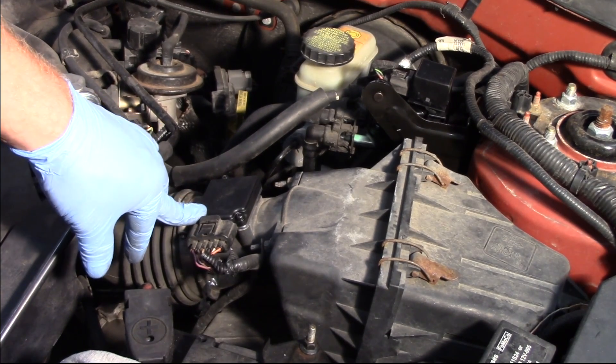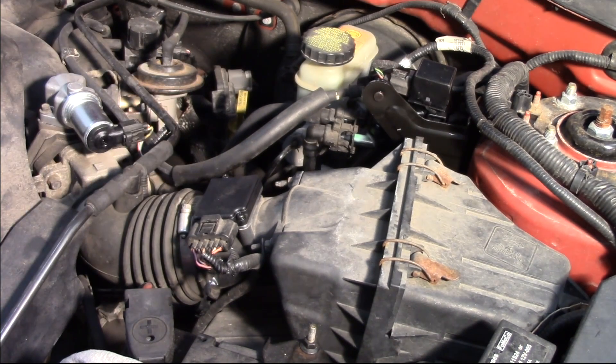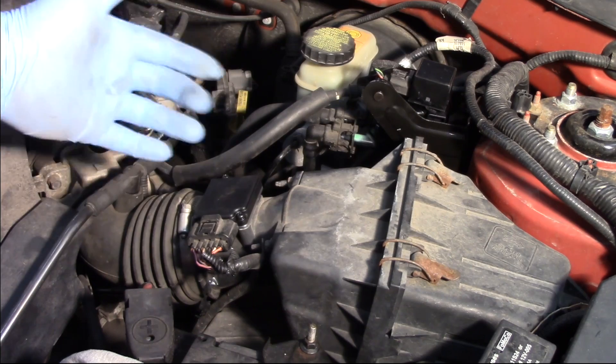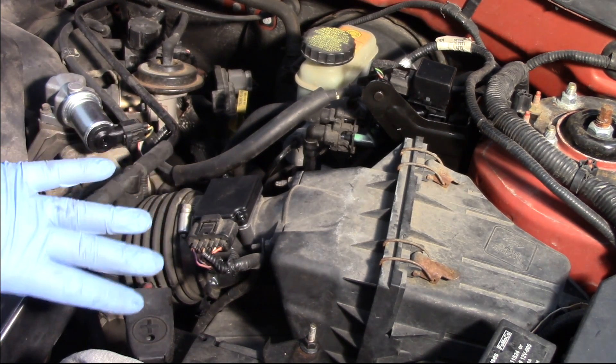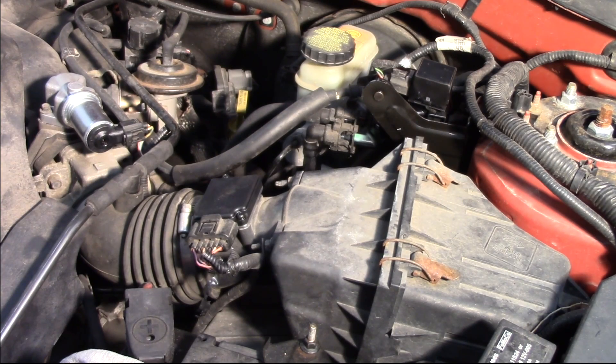Now I want to go in and clear any trouble codes, and also on a Ford, reset the keep-alive memory, or KAM. This is going to clear out the fuel trims and erase them — we can't keep any bad behaviors that the control module may have learned with a faulty mass airflow sensor. Now we're going to take it through a drive cycle, let it learn the new short-term and long-term fuel trims, and this should be ready to go.